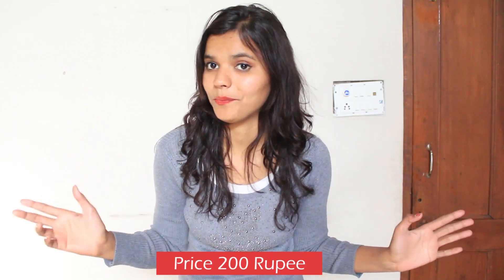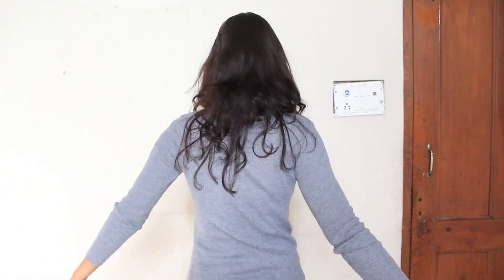This is my first item — a winter sweater called a high neck in India. The high neck price is only 200 rupees. It's very fancy because it has some pearls. It's not thick, it's thin — you can wear it inside your sweater. It's very comfortable and loose; you can bend your hand anywhere, and it's nice to look at. I really love this.